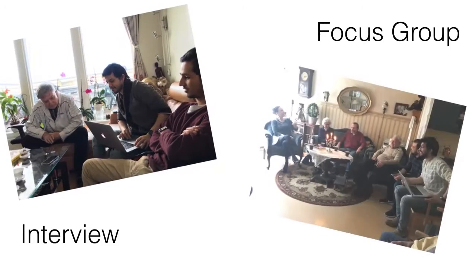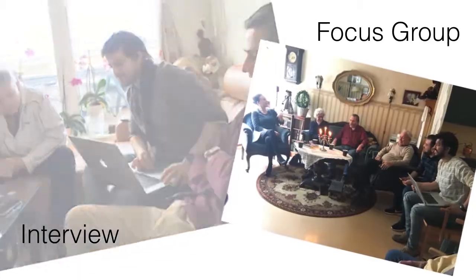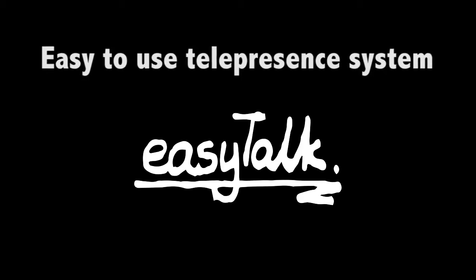We started our project by gathering data from interviews and focus groups. From the user's input, we found out that what they needed was an easy-to-use telepresence system to communicate with their loved ones. So we created EasyTalk.